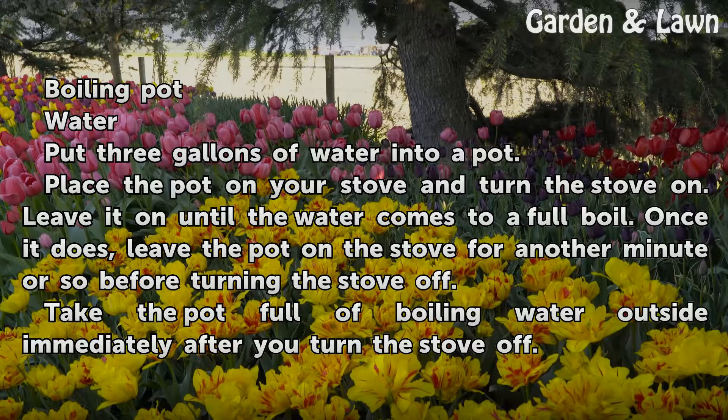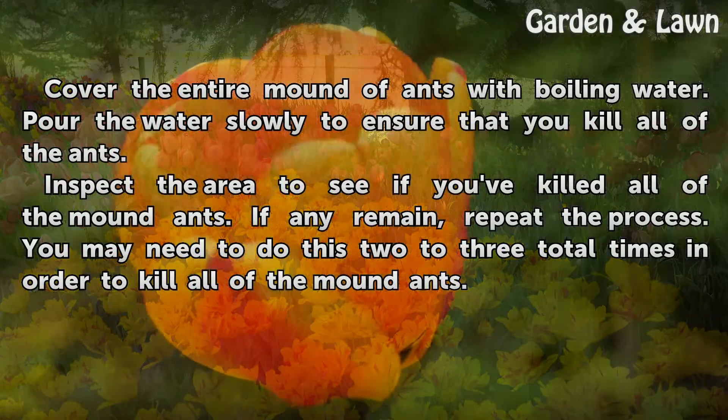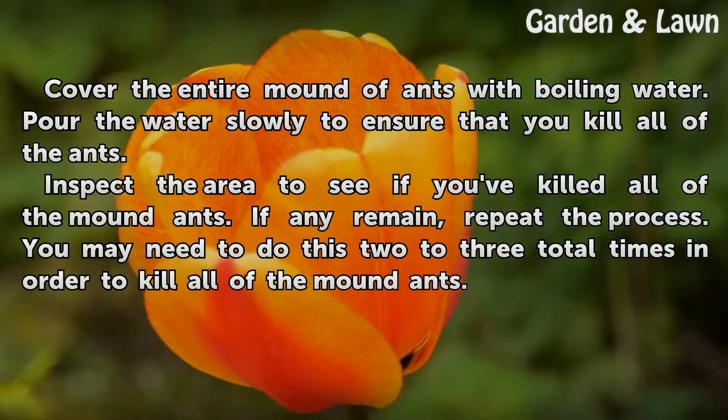Once it does, leave the pot on the stove for another minute or so before turning the stove off. Take the pot full of boiling water outside immediately after you turn the stove off. Cover the entire mound of ants with boiling water, pouring the water slowly to ensure that you kill all of the ants.